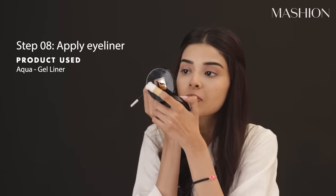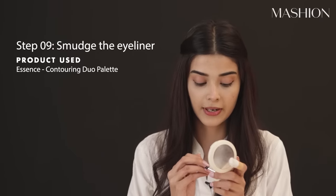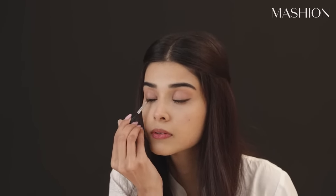Now I'm going to apply liner. I don't use marker liner — I prefer a brush and gel liner because I think the marker liner shines too much. So I apply it just on the ends of the eyes. When I apply it, you have to smudge it and blend it. And it is smudged now.